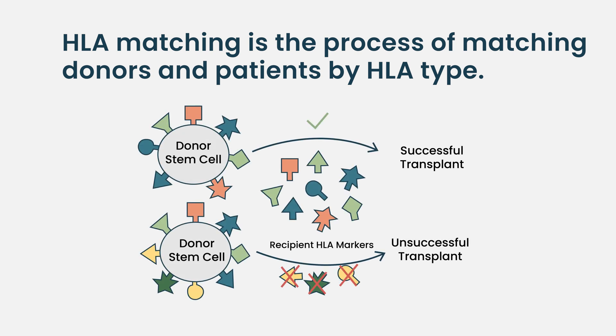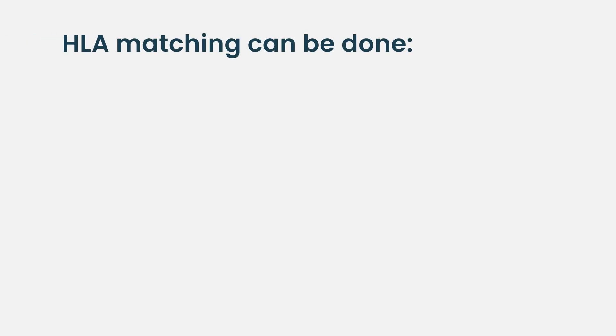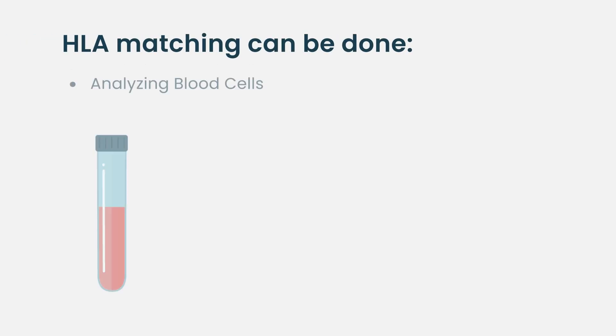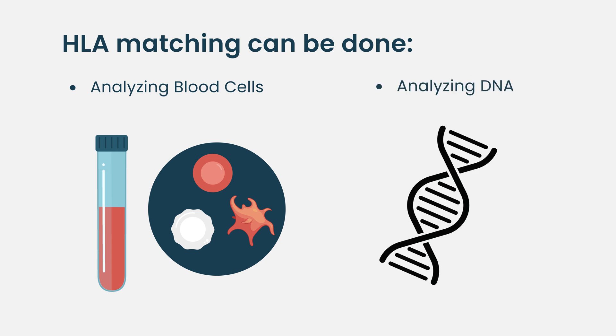Another way to do it is by looking at the genes themselves that generate those proteins, so you can do genetic testing as well. That's more how it's done nowadays, like with DNA tests where you take a cheek swab and get DNA that way — so you're not getting blood cells, you're getting DNA. When we do HLA typing, we may look at the blood cells or the DNA depending on how the typing is done.